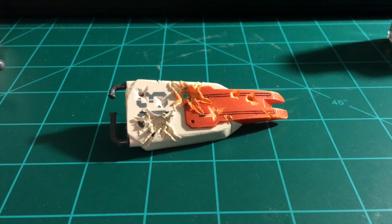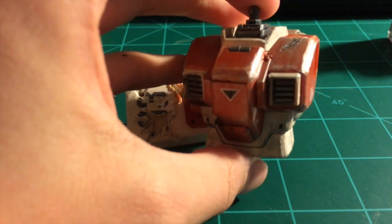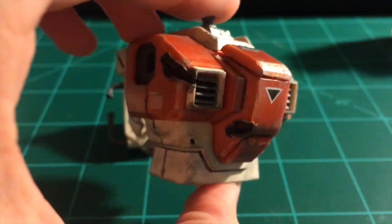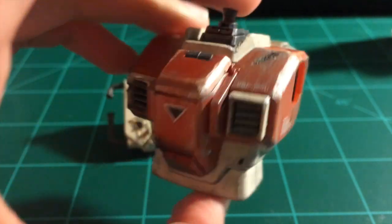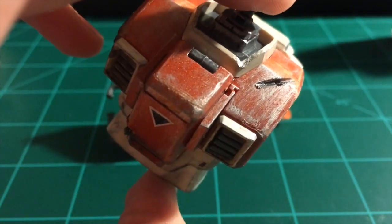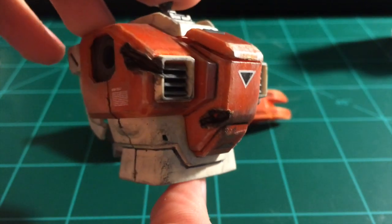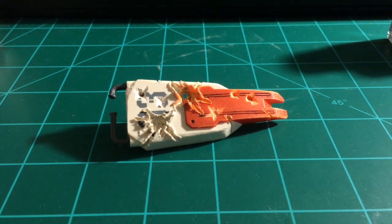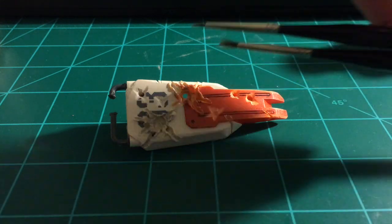Hey guys, this is Jesse and welcome to part 4 of how to battle damage and paint your Gunpla. In this part we're going to be dry brushing and we're going to get results similar to this. This is the torso of my RGM — it had energy blasts, a scar, and overall scuffs — and this is it dry brushed and finished. We're going to do that today on the shield. What you'll need is two or three brushes.